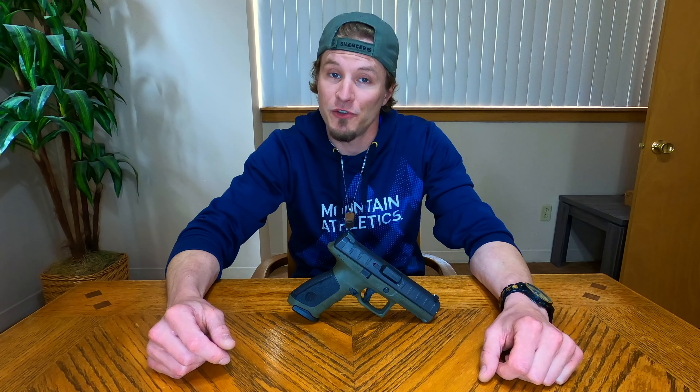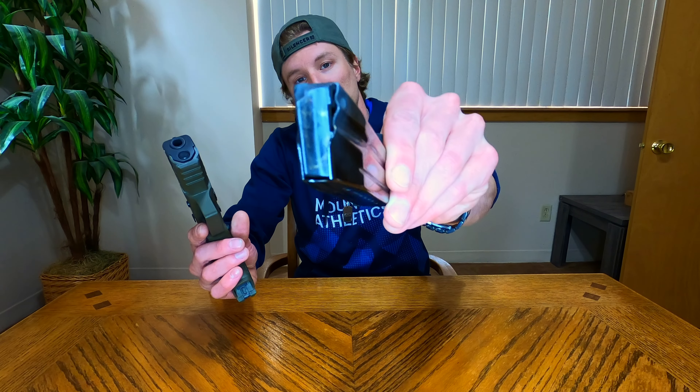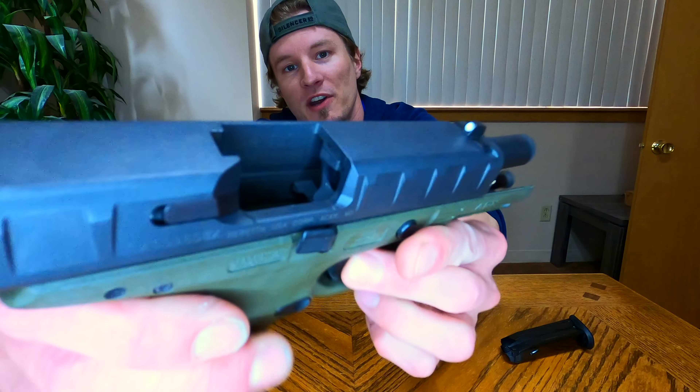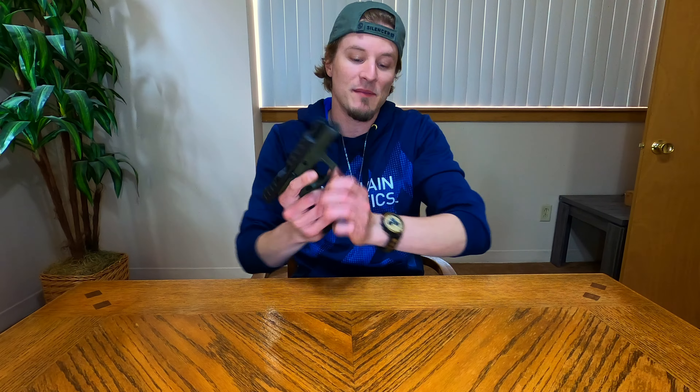So without further ado, let's dive right in. But first off, we're going to need a pistol — that should do just fine. So before we get too far, we'll definitely show you that the pistol is clear and safe. Nothing's in the magazine, and our chamber is clear and safe as well. Safety is first, guys. That's extremely important and we always want to be on top of that.